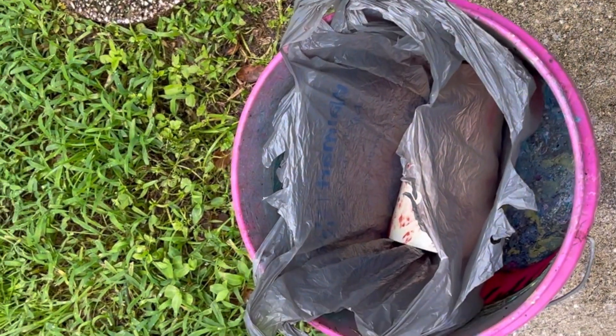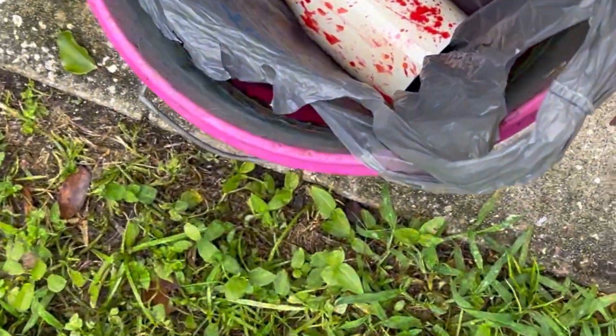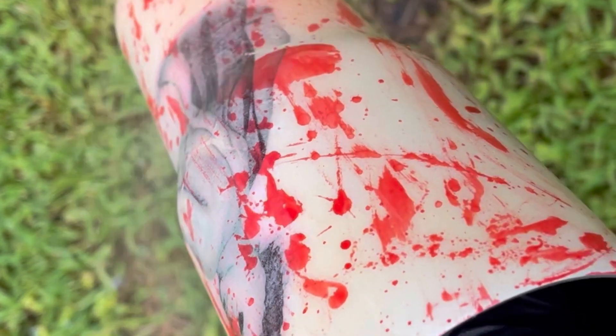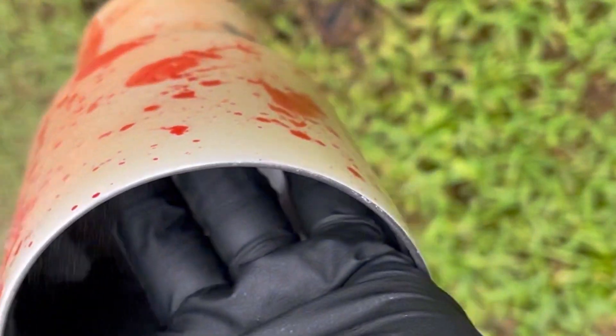Now we're going to take our spray and shake it really well. You can see I have the cup in there. I'm going to saturate the cup — you can see it's turning orange. I have gloves so I can pick it up and turn it to saturate the whole cup. Make sure you get the bottom really well and the rim too.